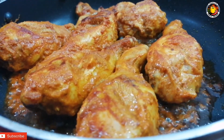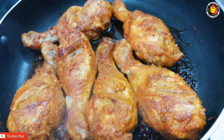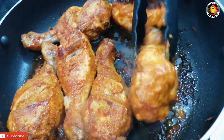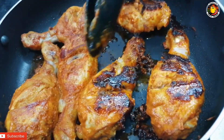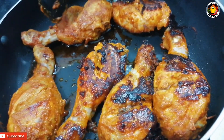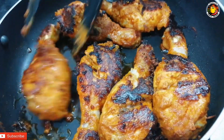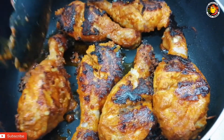Let's fry the chicken. This side is already cooked. We have to make a lot of sauce. We have to cook some sauce and put some sauce on.